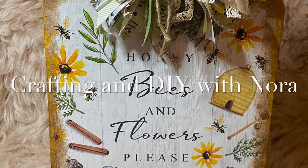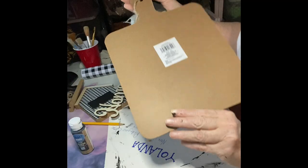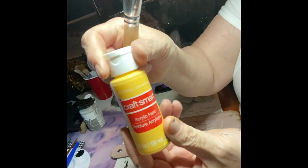Hey, come with me. I have a Dollar Tree haul for y'all. I bought a cutting board from Dollar Tree and I sand that down — the glitter anyway.